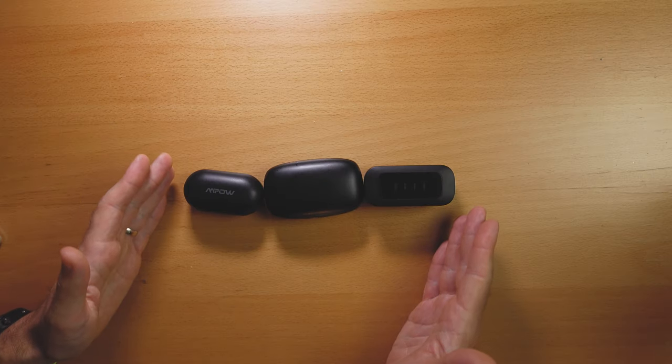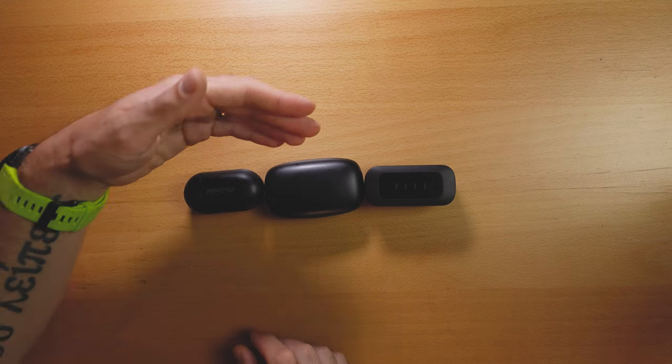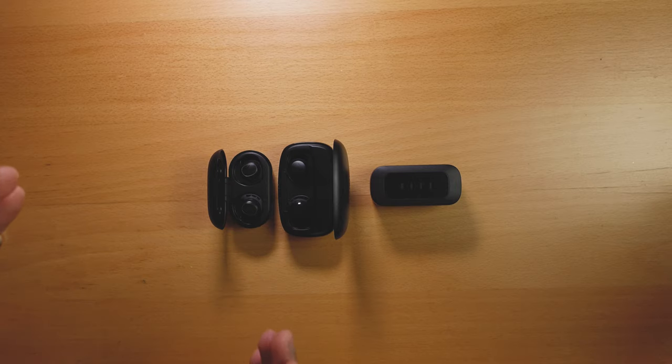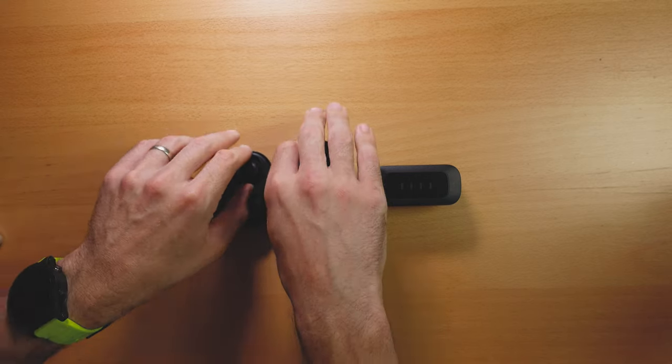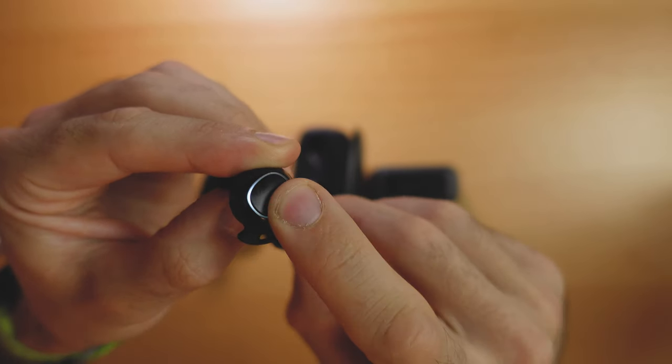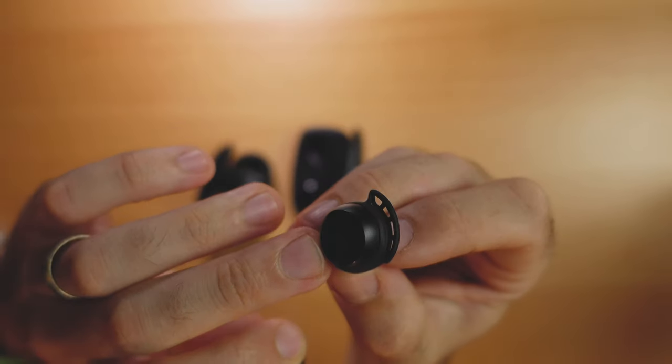Now we're getting into the budget realm of true wireless earbuds for running — these three are all under 50 bucks: the Mpow M30, the Tribit Flybuds 3, and the Feel T1X. The Tribit Flybuds 3 and the Mpow M30s look almost identical and I think they were made in the same factory. The main difference is that the Mpow M30 has a little LED ring on the outside that glows when you touch it, while the Tribit Flybuds 3 just has a tiny red LED. In terms of sound quality, they are almost identical — and they actually sound really, really good for the price.